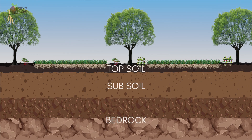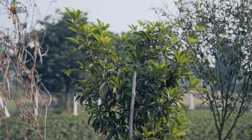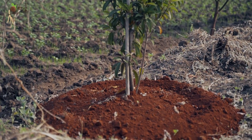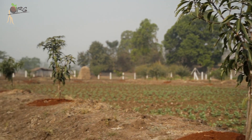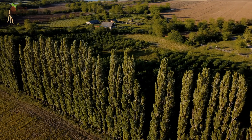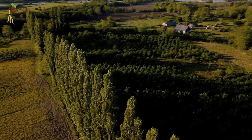Growing trees along the edges of the land and in between has many advantages. Deep roots of the trees break through the subsoil, and nutrients available only in subsoil layers are absorbed by the tree roots. These are accumulated in the leaves and fall back as manure on topsoil. Water retention capacity of the soil increases, preventing soil erosion and runoff of nutrients. Border trees act as wind barriers, reducing speed and temperature of wind, thereby preserving water loss due to evaporation.